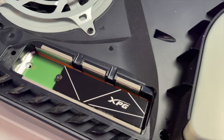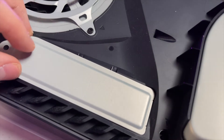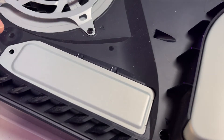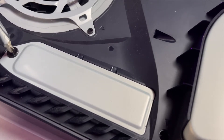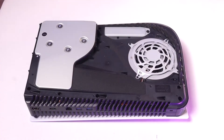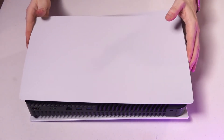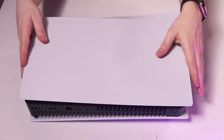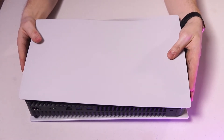With the drive secure, restore the shield that we removed earlier to access the drive bay. With the shield back in place, slide the panel back onto the console. Sliding it back on is way less daunting than taking it off — you'll know it's been reseated securely once you hear the click.